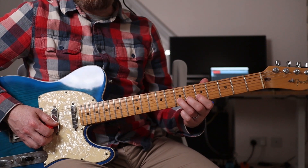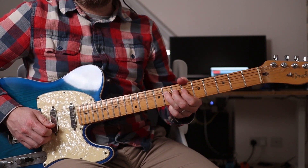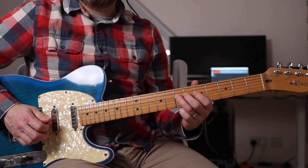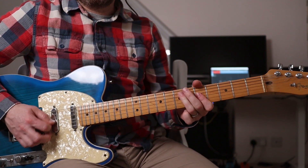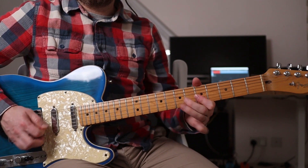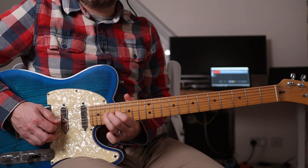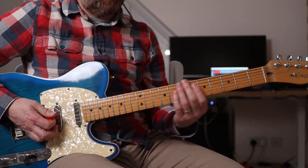Or you could start on the 7th fret, then you could shift it up while you're bending to one fret. Then you're into usual pentatonic Mike territory. He also plays some double stops, and then he shifts it up to the 17th fret. So you can do some stuff like that.